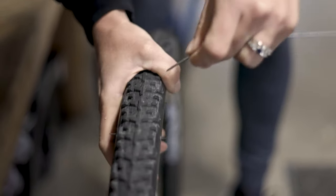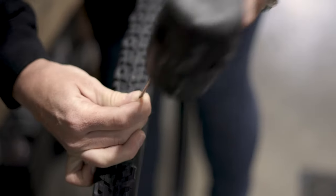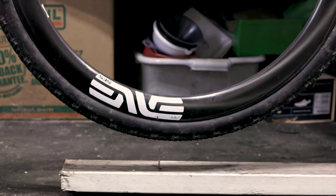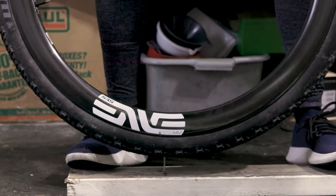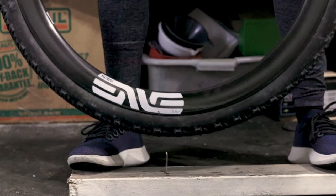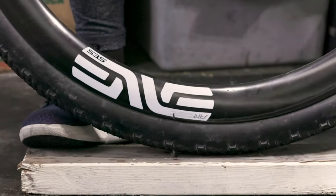Oh my god. This is way harder than what I expected. Probably also wouldn't flat this in real life. Oh god, we got it — we have made a puncture.